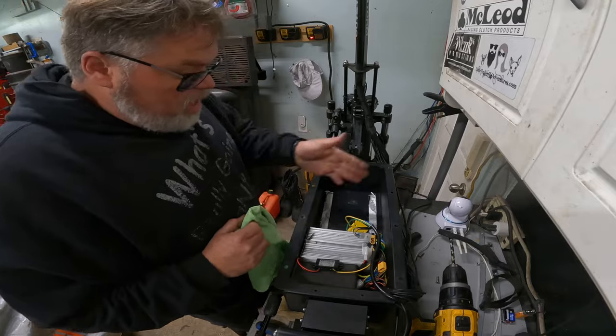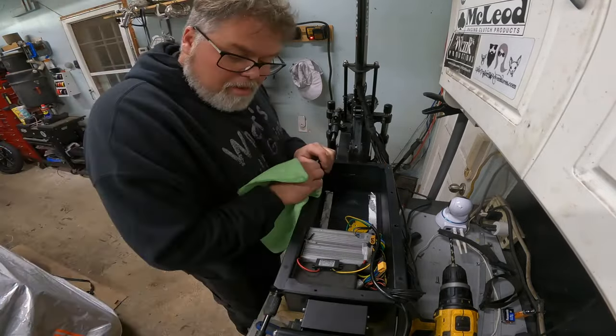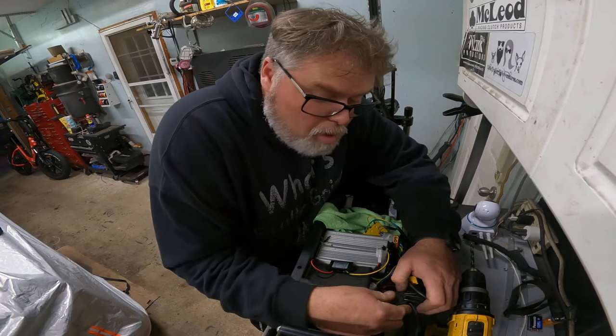The problem with scooter rides is I can't find the proper gear to give you a nice smooth video - it's always jerking around like crazy, and that doesn't make a very good video. I wish there was a way to put both batteries in this deck, but there isn't. Unless I cut her in half and stretch her, and I'm not doing that. I'm running dual batteries right now.